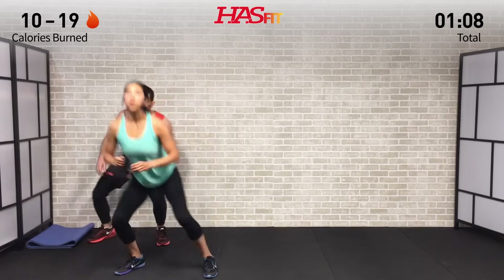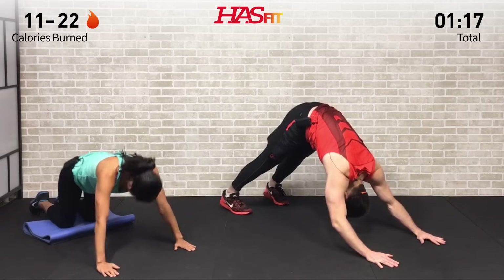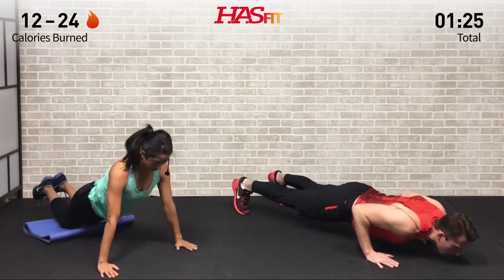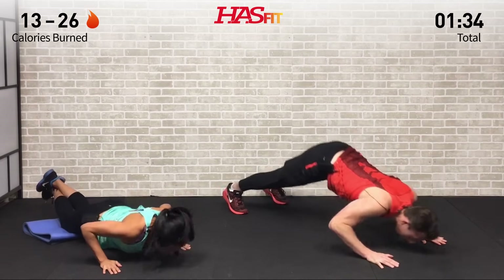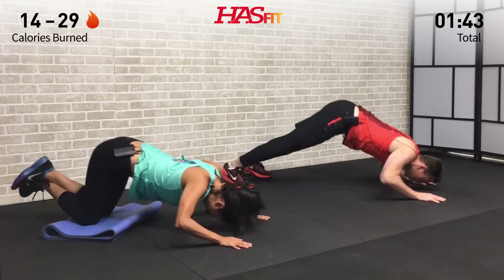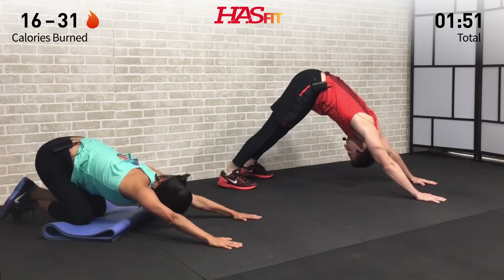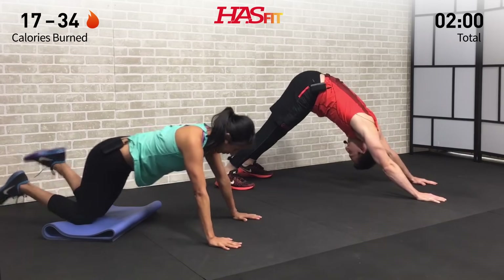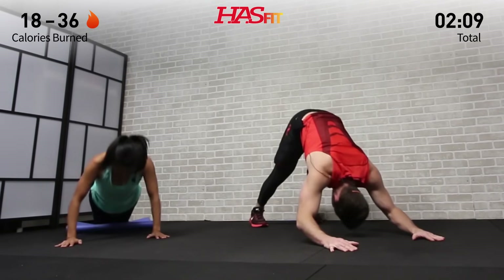We're going to the ground for the next one. I'm gonna be up on my feet, Claudia is going down onto her knees. We're going to do a combination dive bomb — hips are up in the air, elbow stand to chaturanga push-up. Look back, hips are back, bring those elbows in as you dive down, then press up. No shame in being down on your knees for this one — choose the modification that's right for you. Feel that stretch in your back as you do the dive bomber, and try to keep those elbows in as you press up.